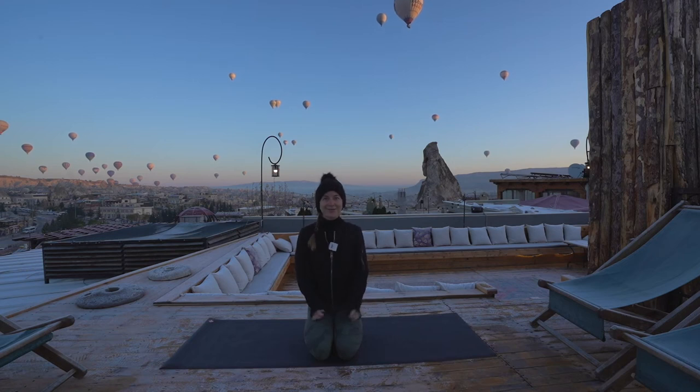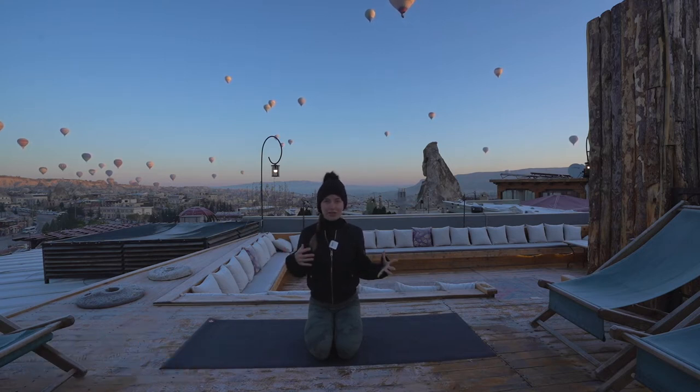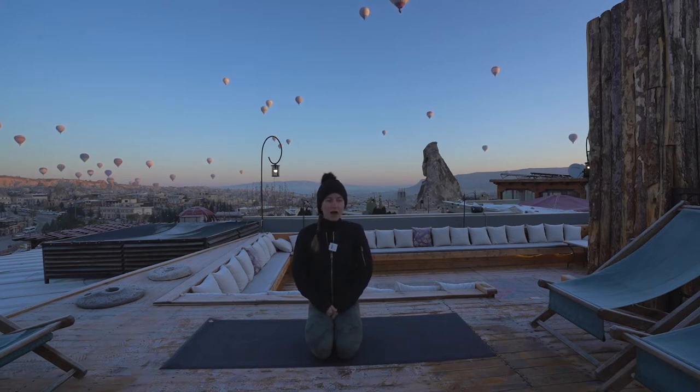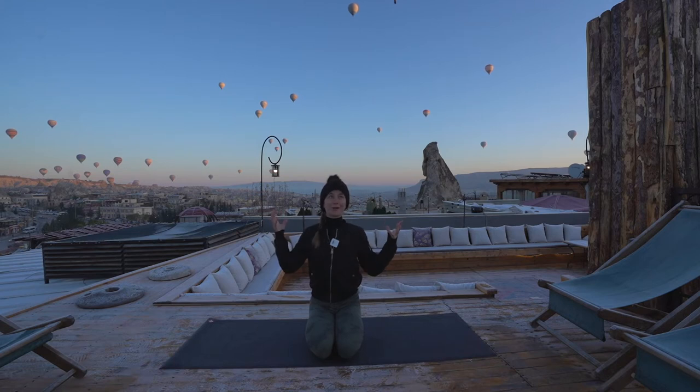Hello everyone, welcome back to my YouTube channel. I'm in Cappadocia, Turkey — that's the name of the region. I'm actually in Göreme, which is a small village where we're staying. Most mornings, weather dependent, this place is known for their hot air balloons, which you can see all around me.